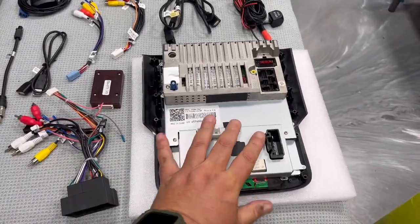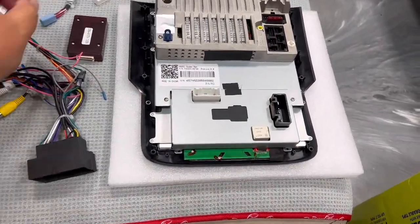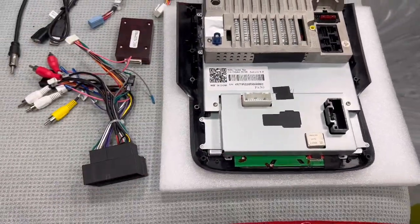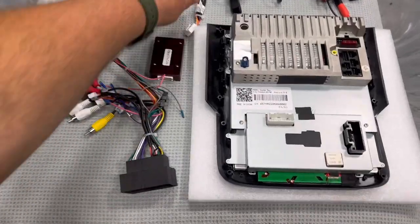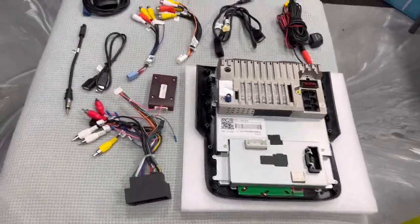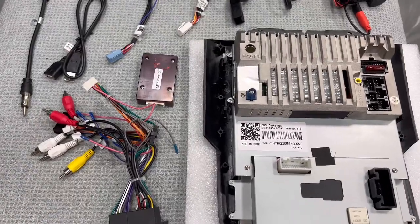Otherwise you're going to crack the screen. It's not that the unit is fragile, but it's common sense — while you're plugging stuff in, if you press too hard you're going to crack the screen. So let's jump to the harnesses.